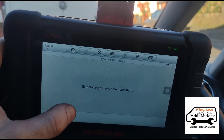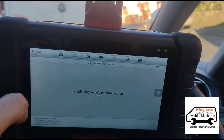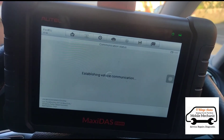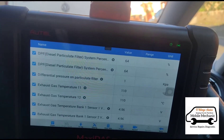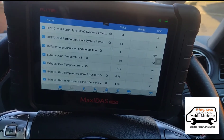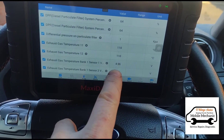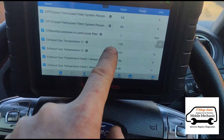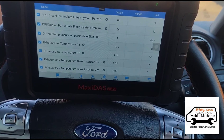We're going back and we're going to go into live data to find those items that are related to the DPF — the exhaust gas temperature sensor and all of the other related stuff. The DPF is at 64% and we've got exhaust gas temperature sensor 1 and 2 at 110 degrees. We're going to see if any of those are moving once we get the temperature up a little bit on the car.